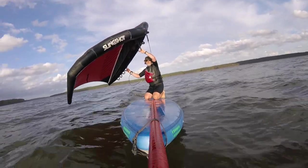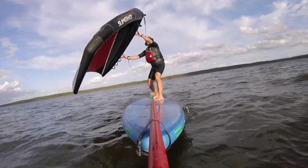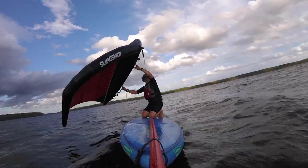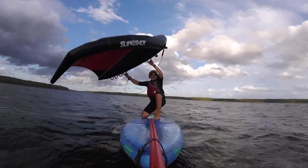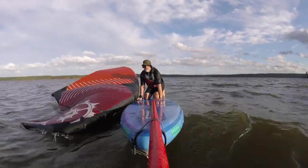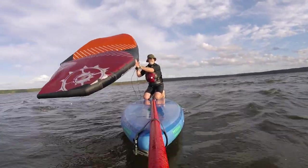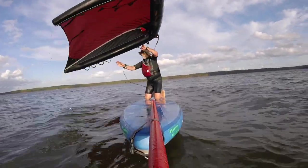A foil start is basically the same technique that you'll use if you're on a foil board. If you have any intention of learning how to wing foil, it's a good idea to practice this. You might also find that a foil start is easier than the SUP start in strong winds or choppy waves. When doing a foil start with your SUP, you can use any of the various techniques people use to get on their feet with a foil board. Notice how I control the wing from the leading edge to steer and get some forward movement going before I bring the wing over my head and stand up.